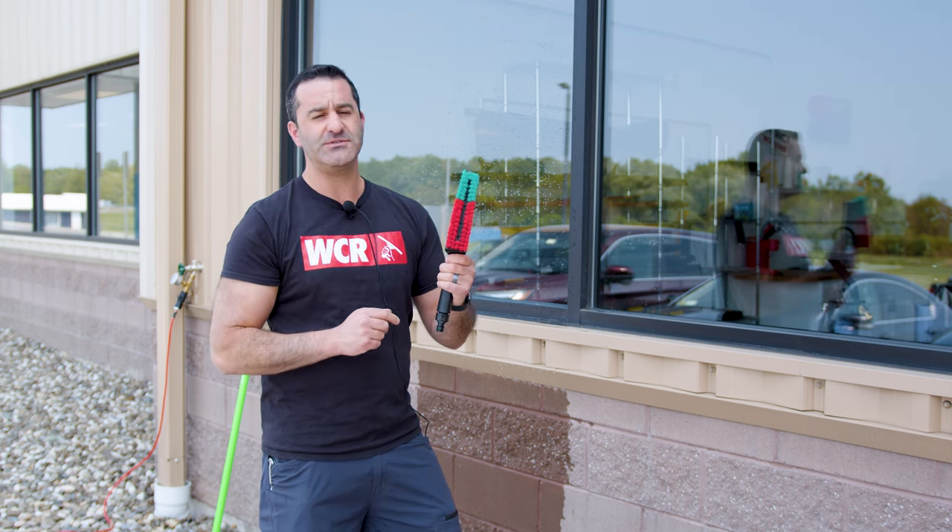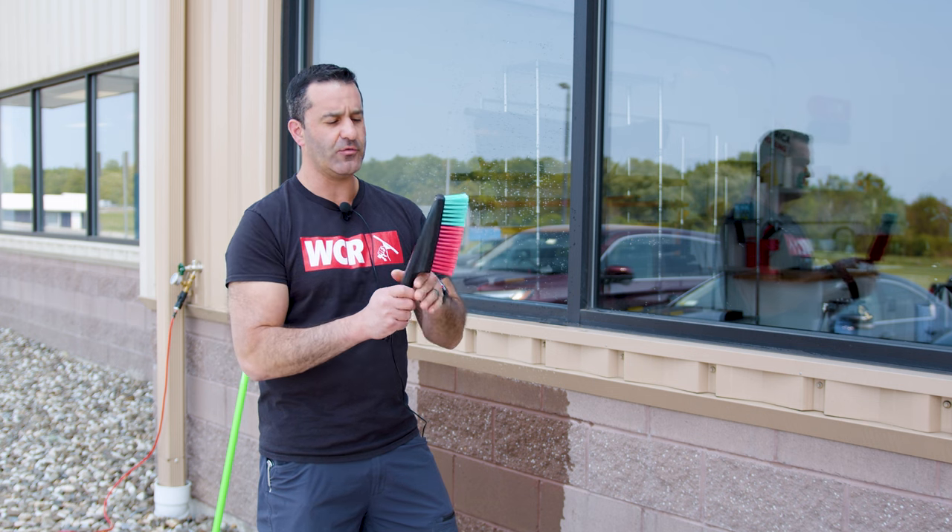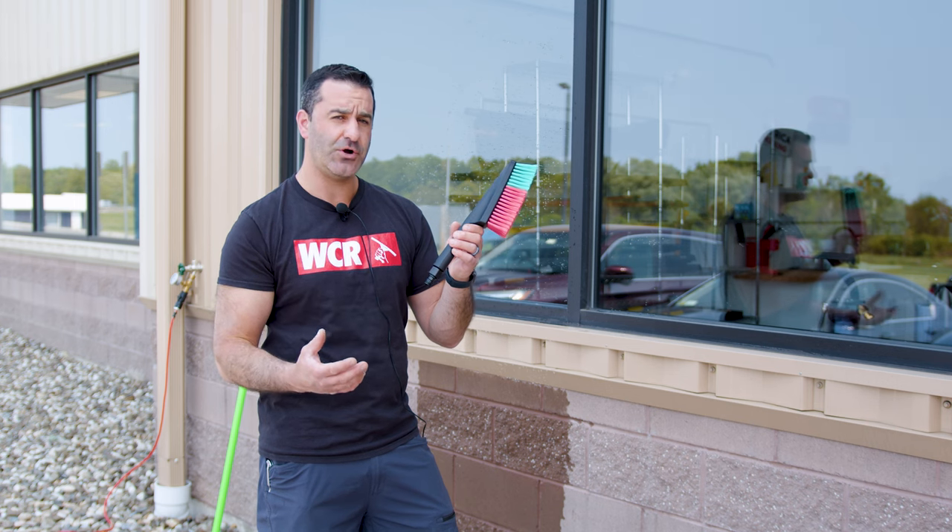There are four holes inside of this brush that are going to deliver water straight through, and there are two ways that you can hook this up. Both are fairly simple: you can use either a heavier 3/8 inch hose or anything garden hose threaded, or your thinner, lightweight water-fed pole tubing.